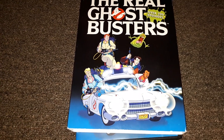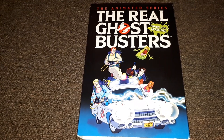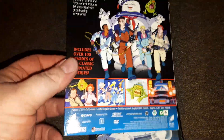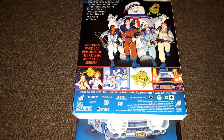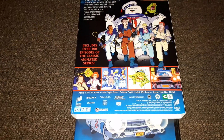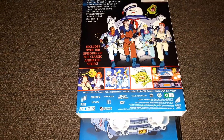Anyways guys, this is just a quick unboxing of Ghostbusters: The Animated Series. I hope you enjoyed this video. Here's what the back of the artwork looks like — it's really nice. The back of the slipcover and the DVD case is the same. I like that shot of slime right there, that's pretty cool. Stay tuned, coming back with one more video — the unboxing of the attitude DVD.